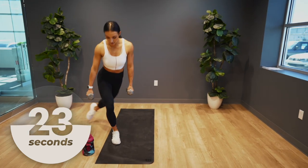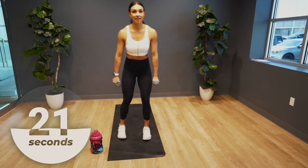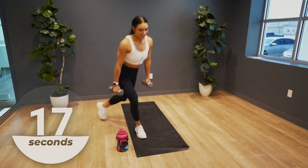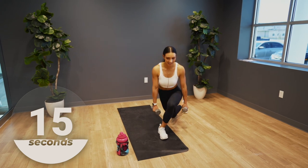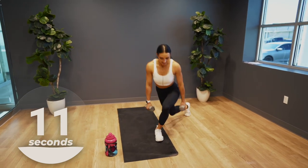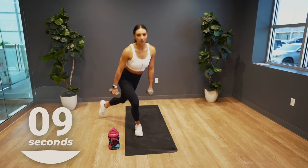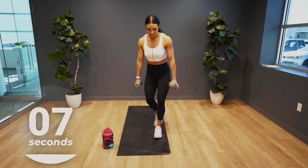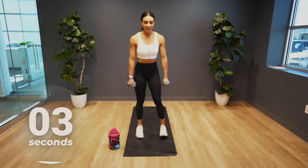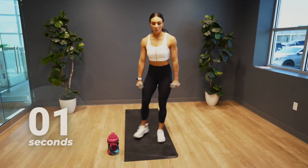Make sure to drive through the heel of that front foot to make sure you're activating your glute and your hamstring. Let's burn out those legs, let's sculpt that lower body. Give me 10 more seconds, keep moving. Almost there — in three, two, one.